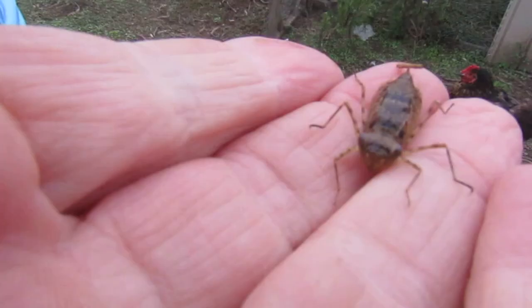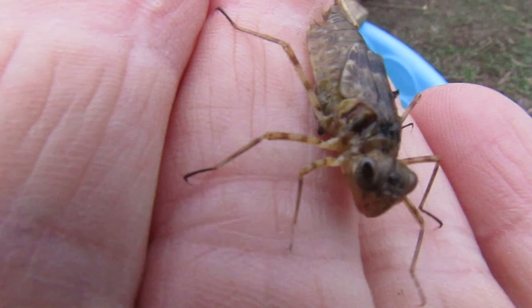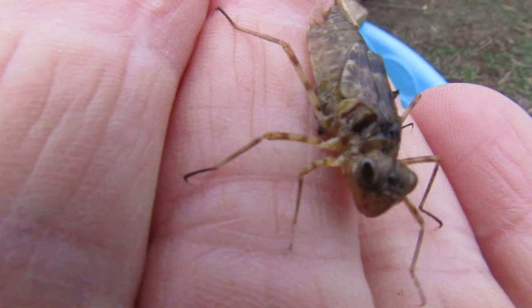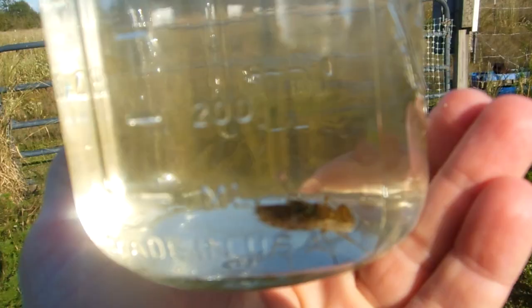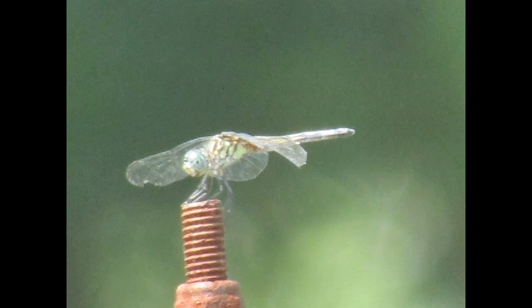And if you happen upon one of these guys, please don't hurt it. It may look a little creepy, but this is a dragonfly nymph. It'll eat mosquito larvae in the water, and after it turns into a dragonfly it'll eat mosquitoes in the air. They often crawl around on the muddy bottoms of pools where you can't see them very well — there's one there if you can see it. So just keep in mind that these are some of the little guys you don't want to hurt when you're cleaning out the water. Dragonflies are wonderful mosquito eaters.